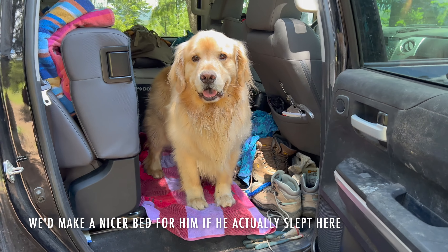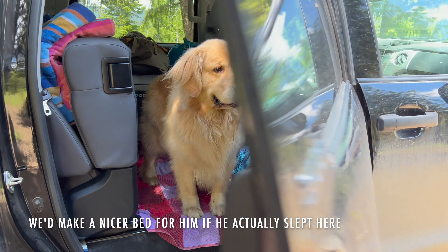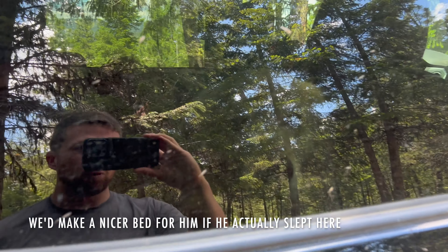Of course, it's always possible to just set up a bed in the car. But Porter gets lonely, so eventually we figured out a way to make it work up in the tent.